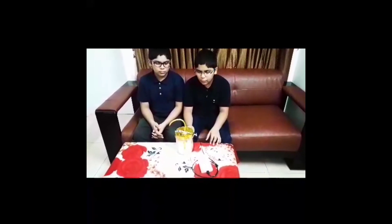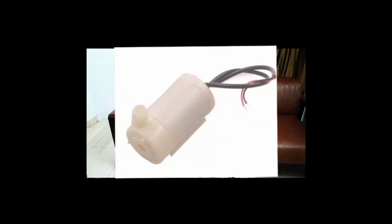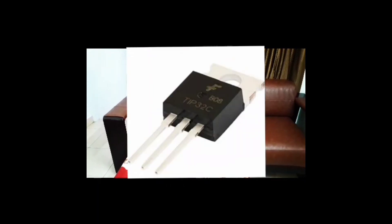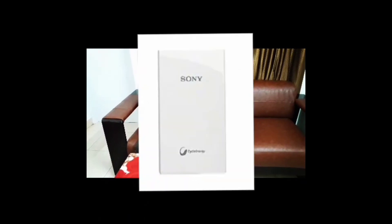So here we need a container decorated with tapes and papers, a DC pump, a tube, a proximity sensor, a BC547 transistor, GL wire, a USB cable, and a power bank.